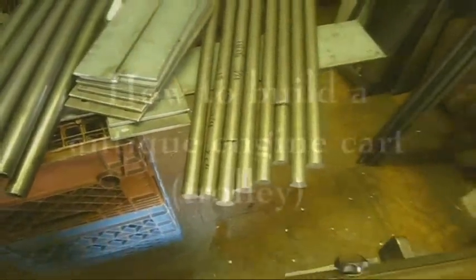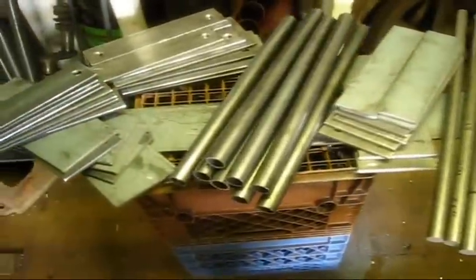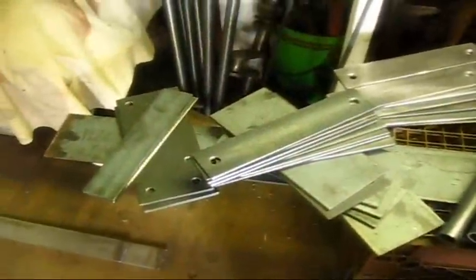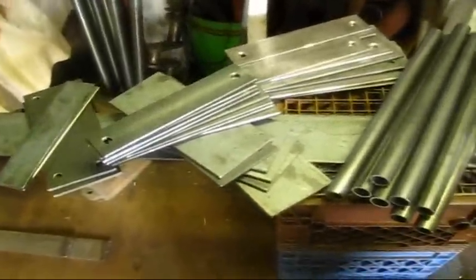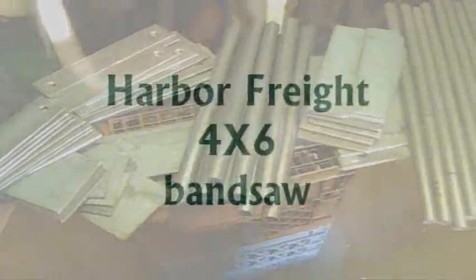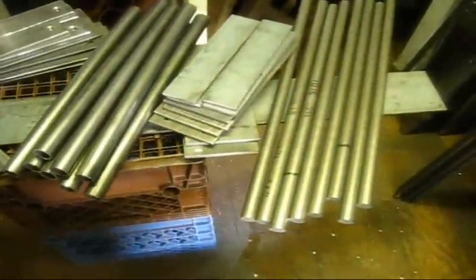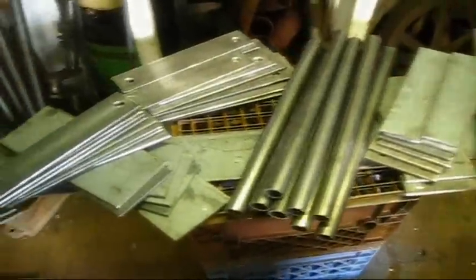4x6 bandsaw. Y'all see them cuts right yander? I cut them just now. I needed to make an engine cart, so I decided to make more than one. As you can see, these little El Cheapo bandsaws, they will get the job done. We gonna go over on the workbench and I'll show you something else.